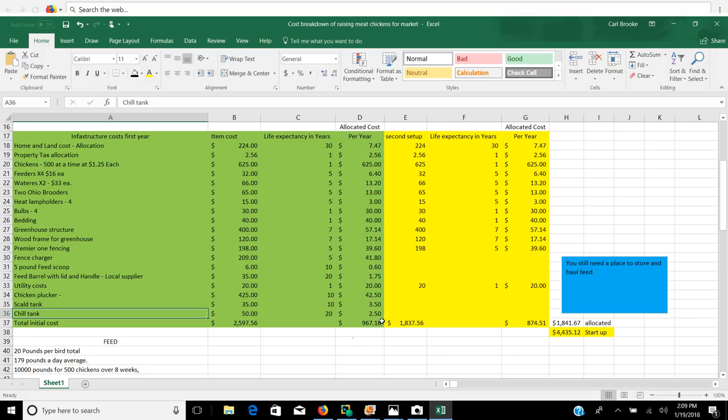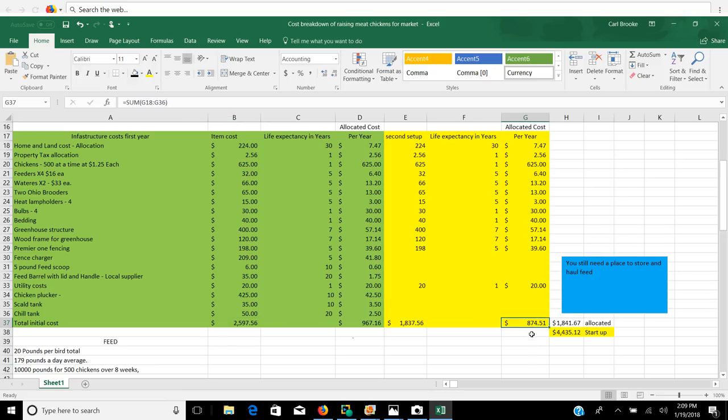Our allocated cost is $967 for the first setup. Your actual cost out of pocket is $25.97, but a lot of those components are going to last you a while. The second setup costs $874.51 because you're not replicating all of those expenses. So your total allocated cost for the first year is $1,841.67, and your total actual money out of pocket is $4,435.12.